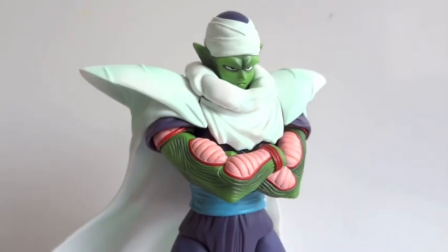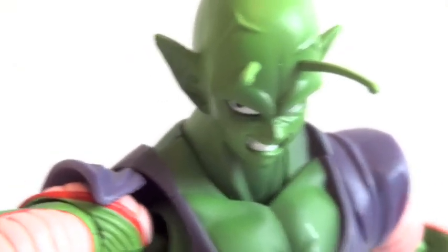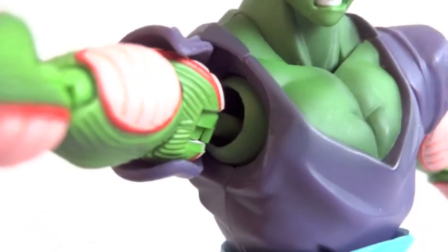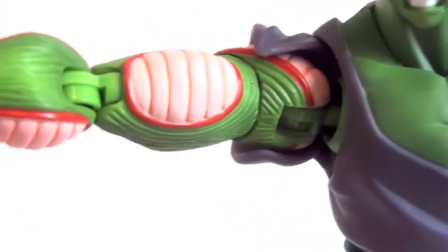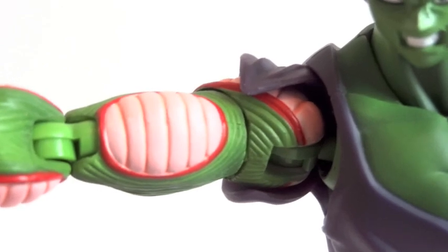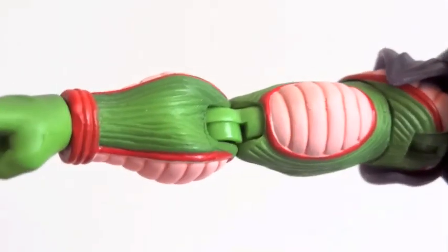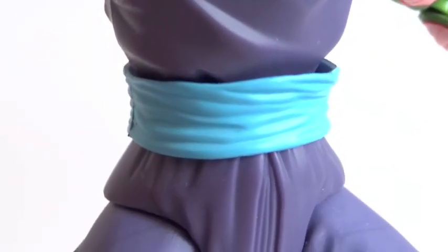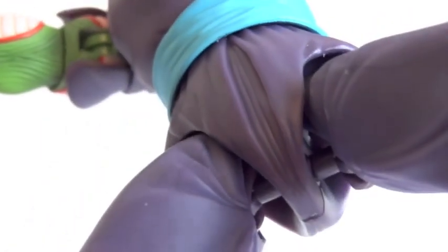Let's go over articulation. The head is on a ball hinge and at the base of the neck there's a ball joint. The shoulders are a ball hinge and inside there's also a ball joint. The bicep has a swivel, double-jointed elbows, ball hinge wrists, and at the waist there's a ball joint. The hips are ball jointed and there's also a swivel joint hidden in there, double-jointed knees, and a foot joint.